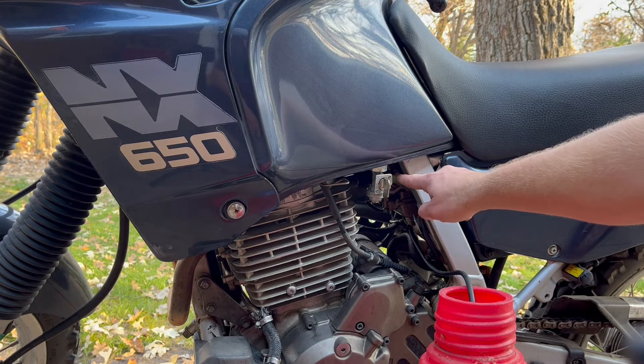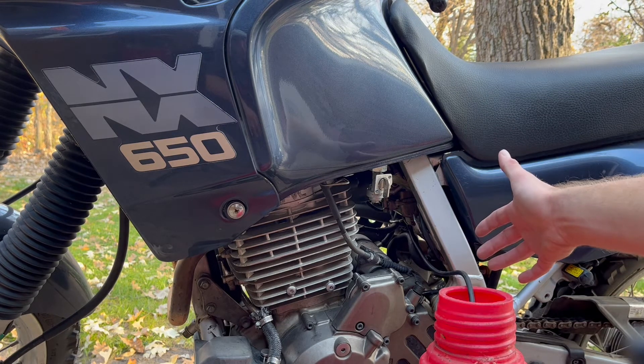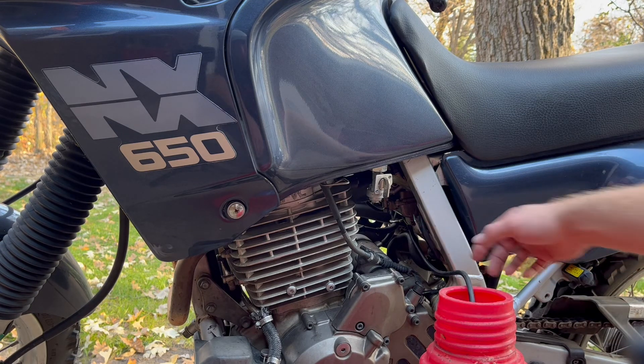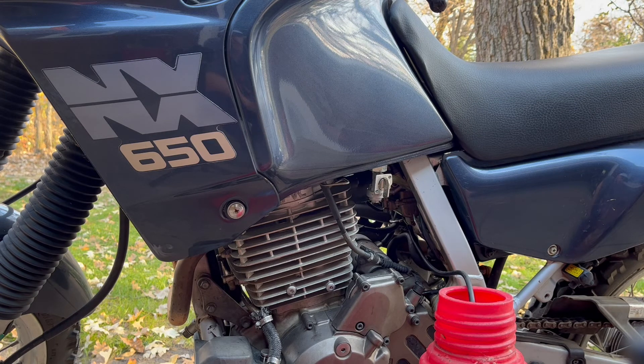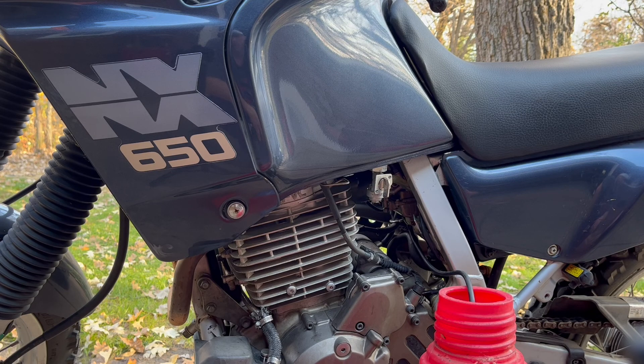We've got clear fuel lines here, so it's pretty easy to tell when we've got it all out. Because we're draining from the lowest point, we're draining everything out of this system — nothing can be stagnant, no bad gas come spring. We'll be ready to pour fresh fuel in and be good to go. One thing we've got to make sure we do is close that drain screw back up when done. Last thing you want is fresh gas pouring all over your garage floor out of your overflow tube. So when we're done, we'll reroute our overflow tube back, close the carburetor off, and be ready for spring.